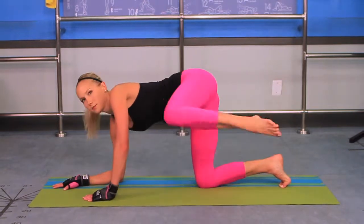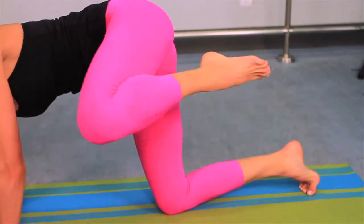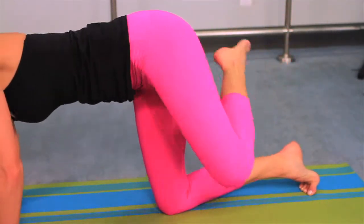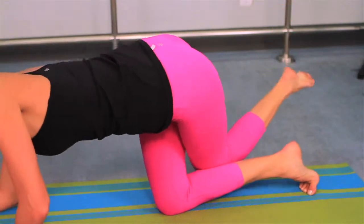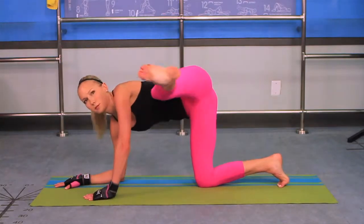Lift left leg, keeping knee bent and toe pointed, and cross it behind right knee. Shift weight to your right side as you straighten left arm slightly and lift left leg up to shoulder height. Then kick out with control, keeping toe pointed.